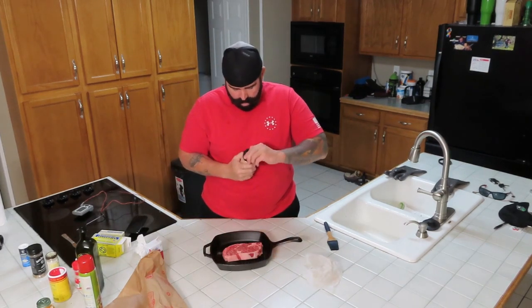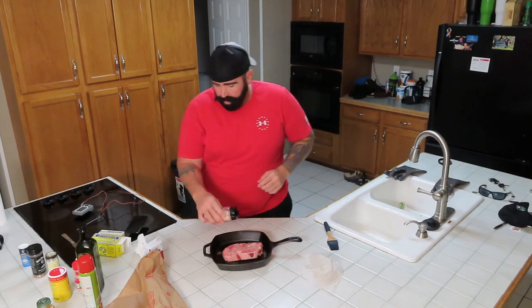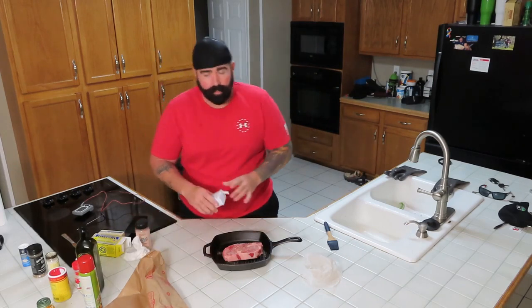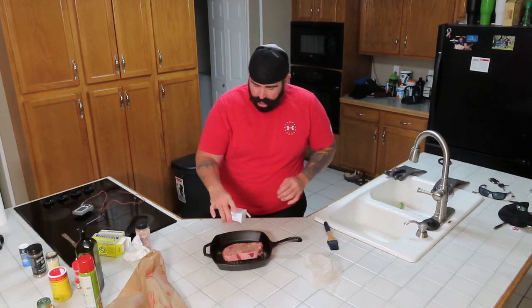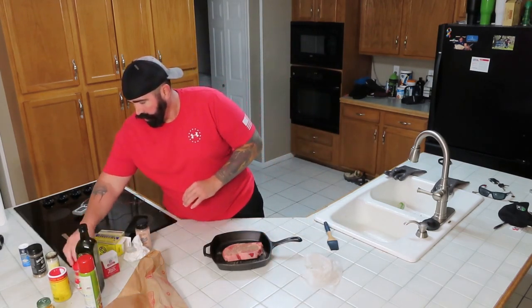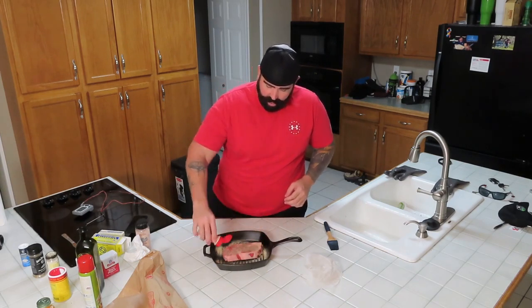I'm going to lay on some pink salt — I should have used that to begin with, but fair enough. A little bit more pepper on this side. Then we take our garlic powder and put that in the actual pan around it.